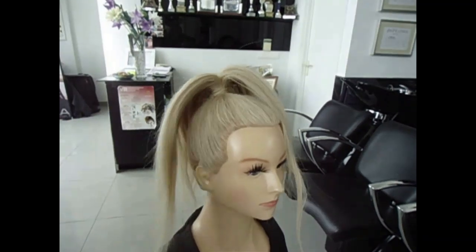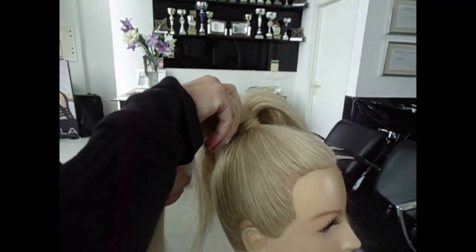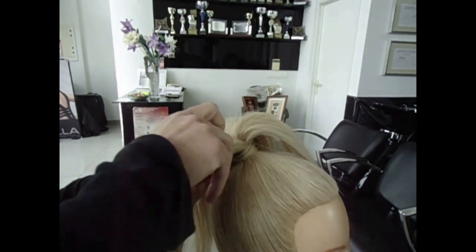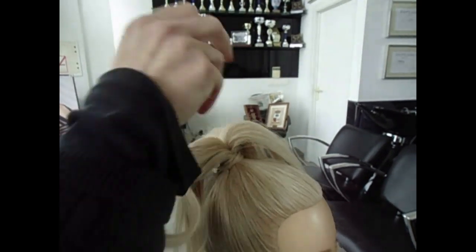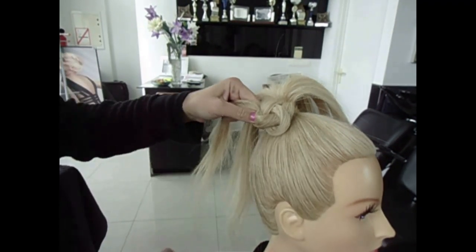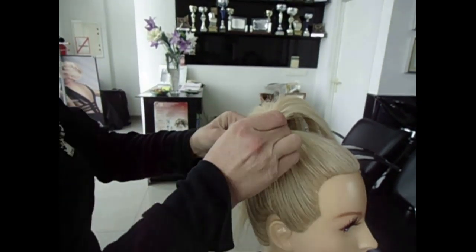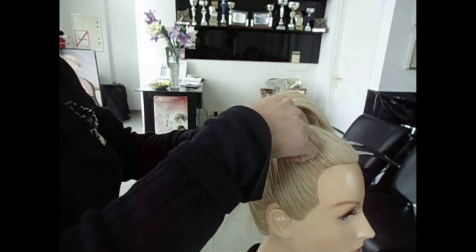So we take a piece of hair and we start to divide it in two, and we start to do a knot, and then we open it and then put a bobby pin here to let it stay in the hair.